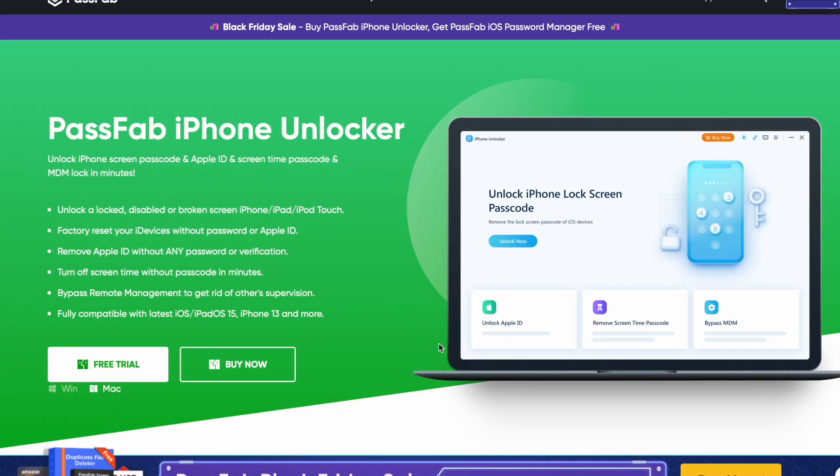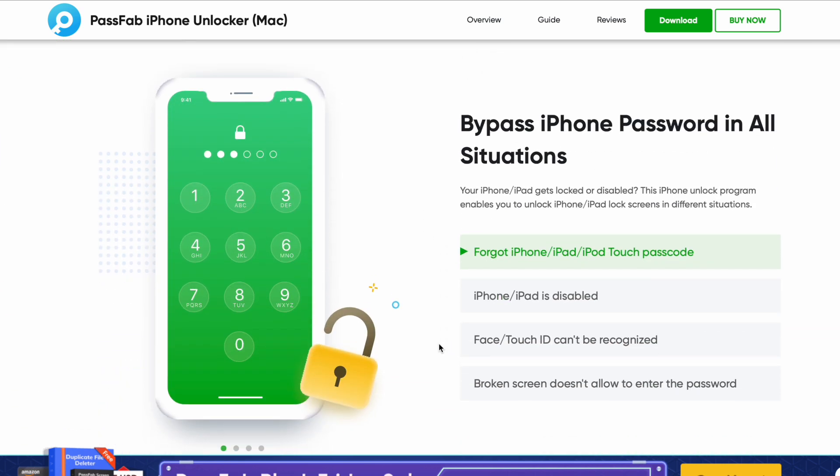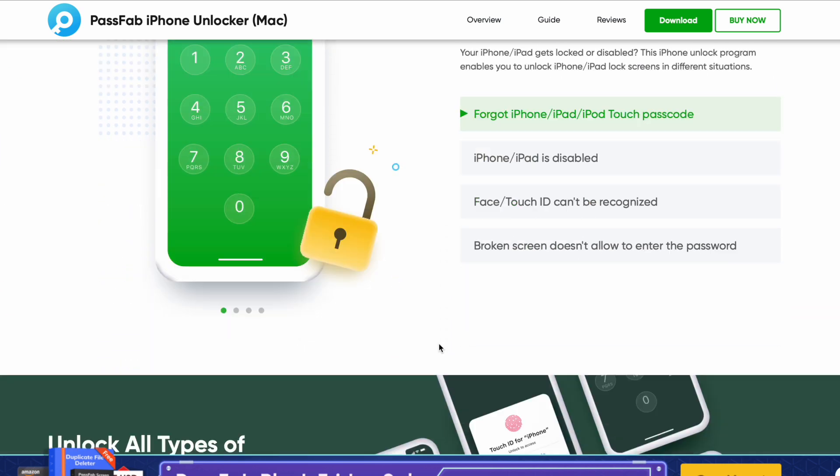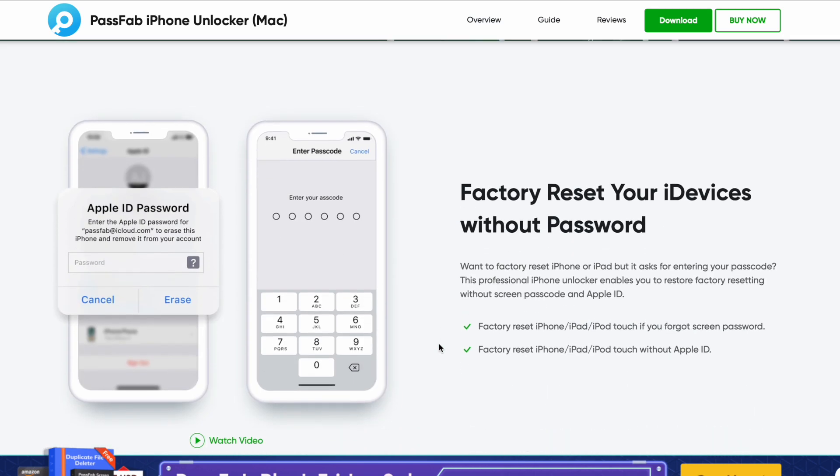Here we go. Today we're looking at the PassFab iPhone Unlocker for Mac and PC. We're gonna show you how to do this and how to use this today. We're gonna show you that it works as well. Of course, everything will be linked down below, so go ahead and check that out.